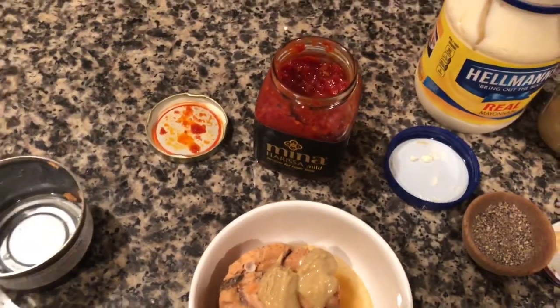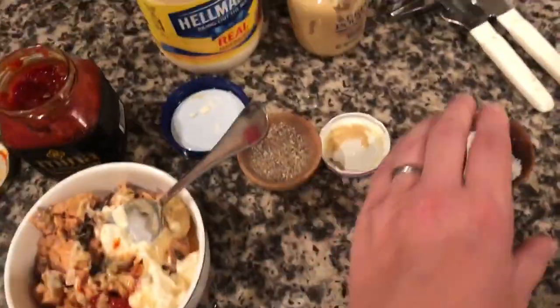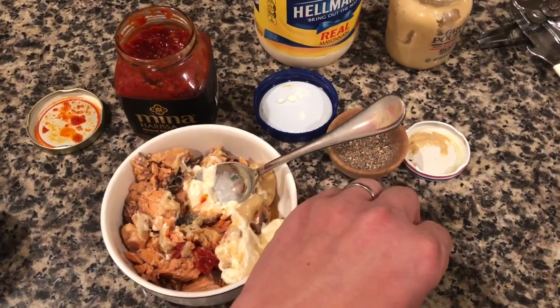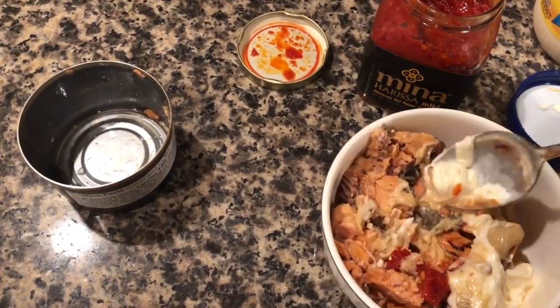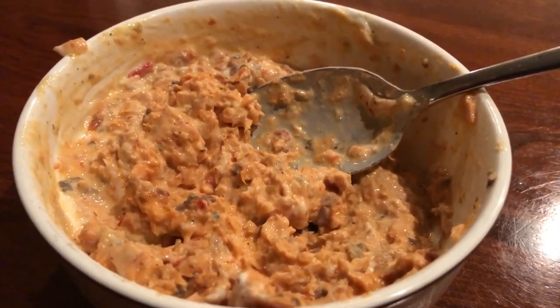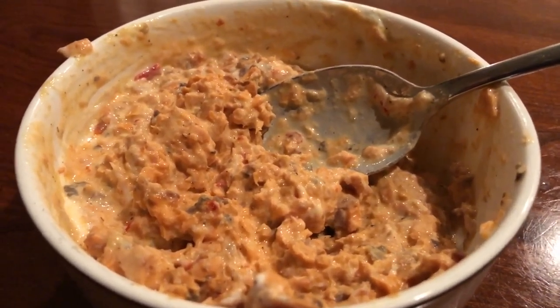Then we're gonna add some mustard, a nice dollop of mayo, and a pinch of sea salt. This is a Celtic sea salt — I'll link it below, not all salts are created equal. Just start mixing all that up — about 20 seconds of mixing and it's looking really good. It's also really easy to customize: if you want to add relish, olives, or really whatever's in your fridge, just throw it in, mix it up, and you're getting all that salmon-y goodness.